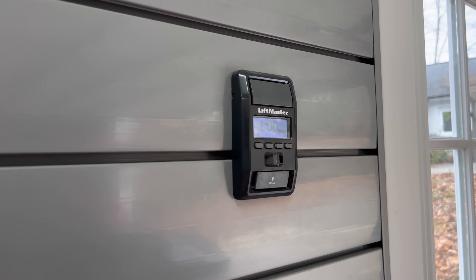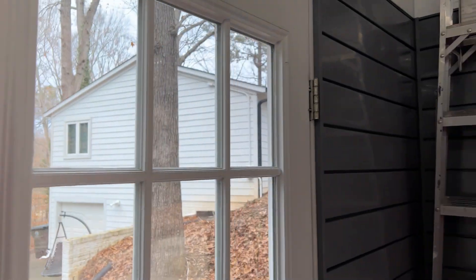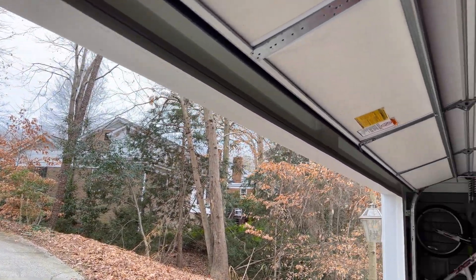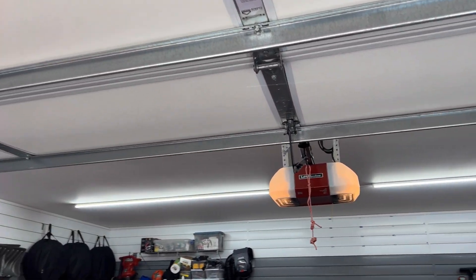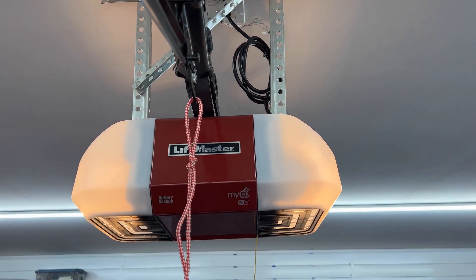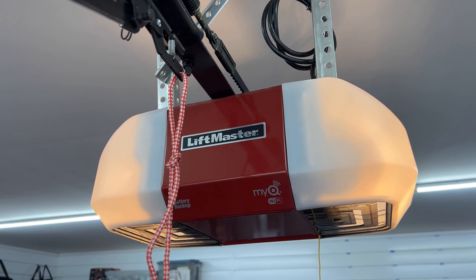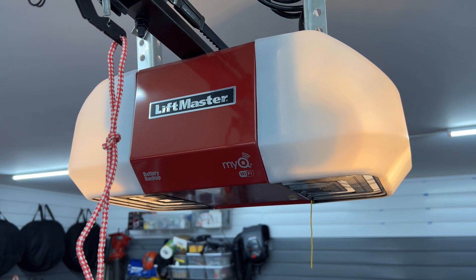This is a LiftMaster 8550 garage door opener — a really nice choice when I had my garage built in June 2020. It offers battery backup and most especially MyQ, which has been in the Chamberlain group, including Chamberlain, LiftMaster, Craftsman, and Raynor. You can also purchase a MyQ adapter for other brands if necessary.